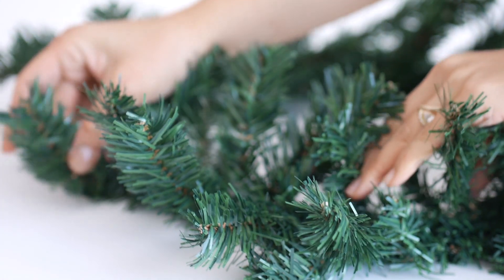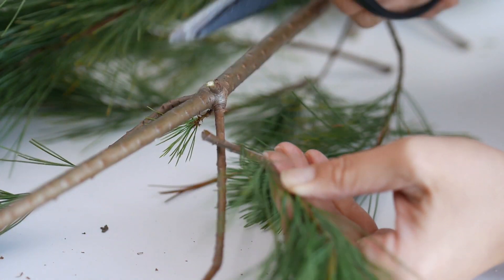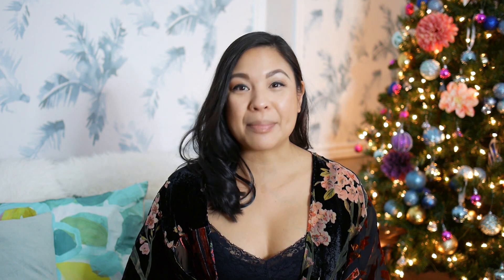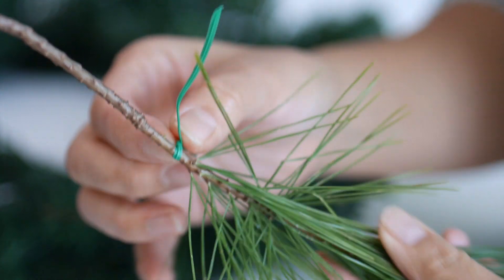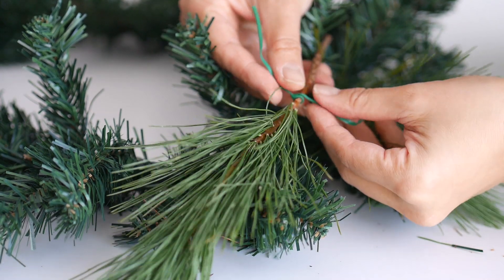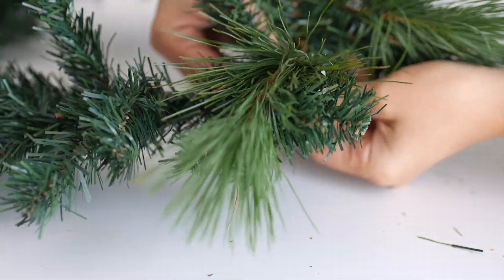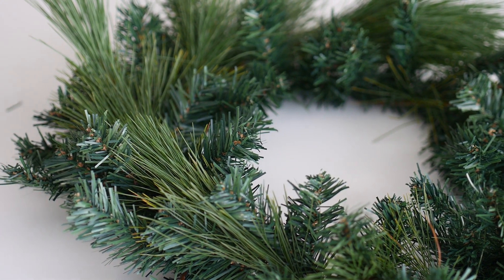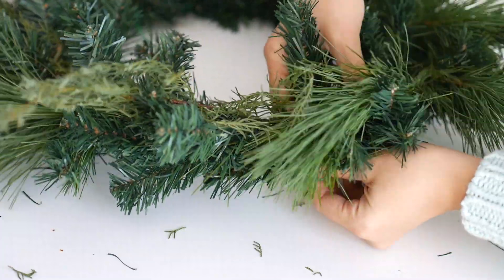I'm going to start off by using a faux evergreen wreath as my base. Start by fluffing the faux wreath stems to create some volume. Cut the evergreen needles off the branch into smaller pieces — that's going to add a nice fresh scent plus a lot of depth. Then tie the green wire around the base of each evergreen stem, tuck the evergreens under the faux branches, and tie the wire. Continue attaching the pine evergreens to the faux wreath in one direction going all the way around. Then do the same step with the cypress, filling in any gaps.